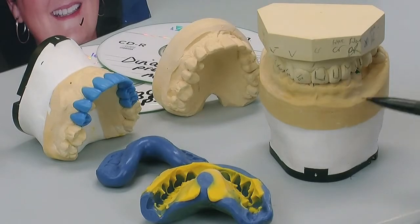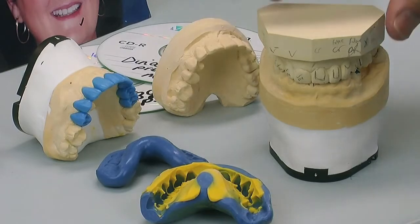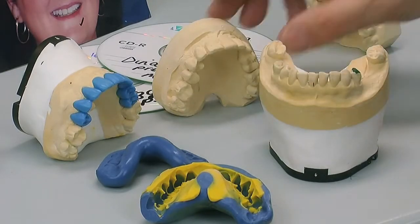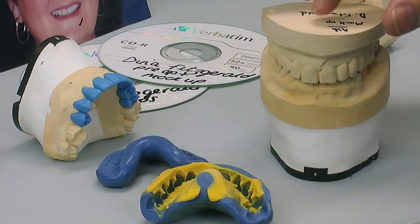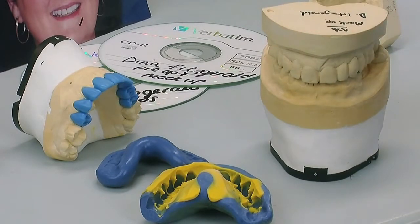We've marked all the areas we need to concentrate on and we've made our own notes in the lab. The great thing about this case is this dentist has actually made us a mock-up in the mouth and taken an impression of that. So effectively we've got a copy of what the patient really likes and what the dentist really likes — and the patient's not numbed up so it's really accurate.